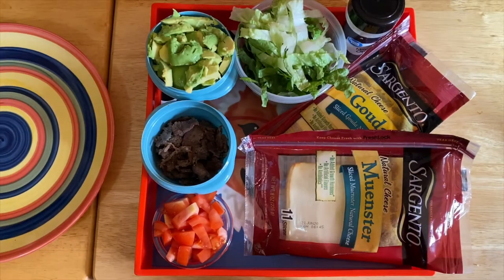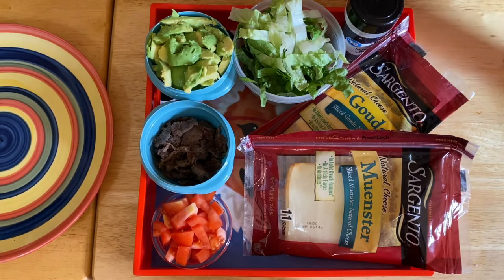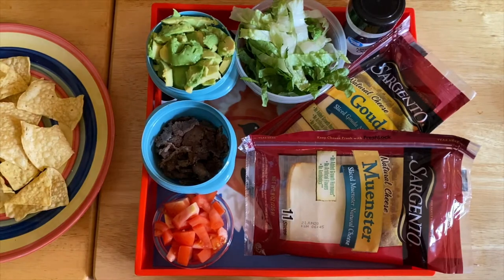Hi guys, welcome to my channel, this is Anna. We're going to make a beautiful and healthy — I would say appetizer, but I love them any time — steak nachos today. So what I have right here are our ingredients.